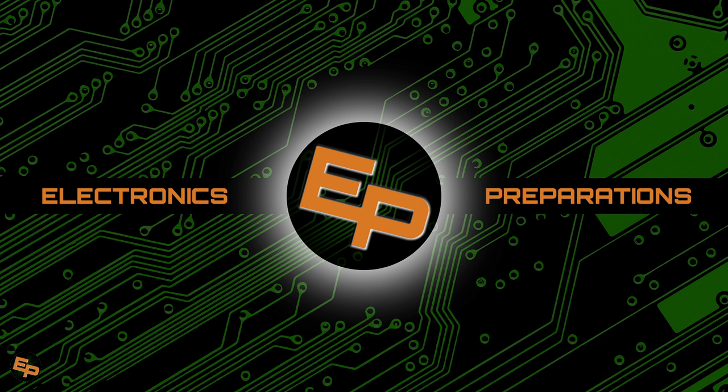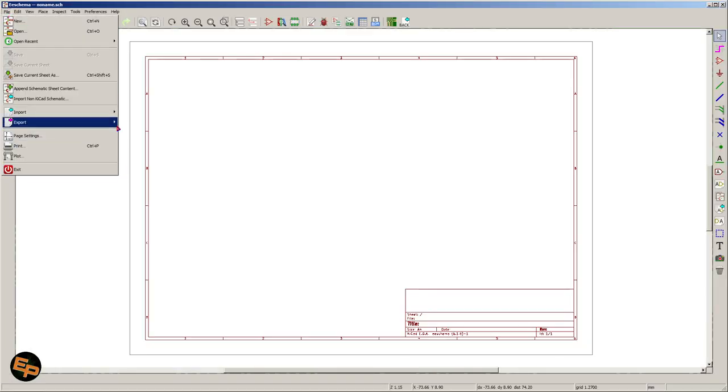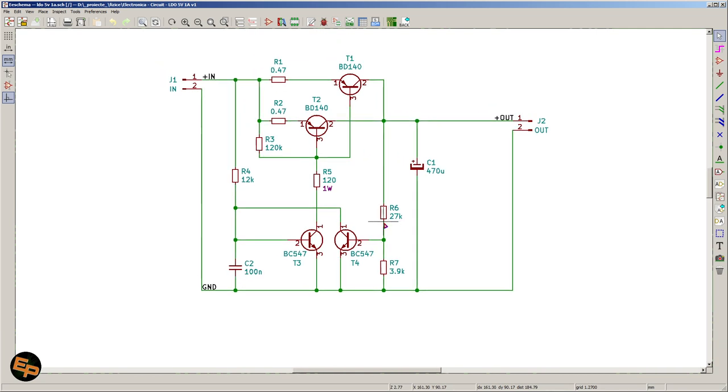In this video I just want to show you how you can build the simplest LDO, and I'll go through the process of explaining how I came to realize that this circuit works, how I designed it, and why everything is here.